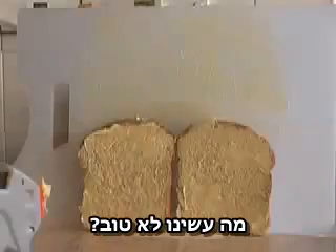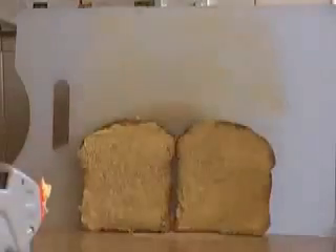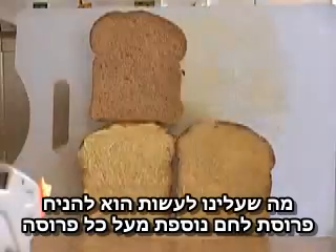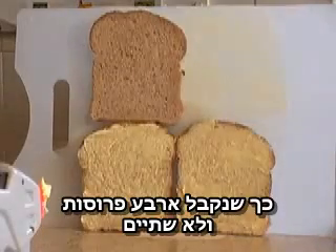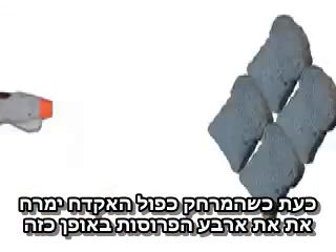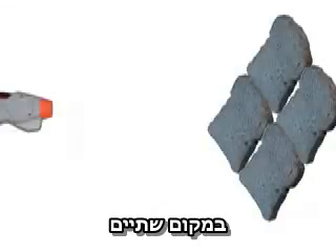What exactly is it that we've done wrong? What we need to do is to put the bread above as well as to one side so that we'll have four slices instead of two slices. Now with the target twice as far away, we're aiming to get four slices like this rather than just two.